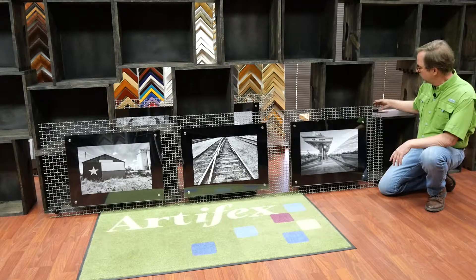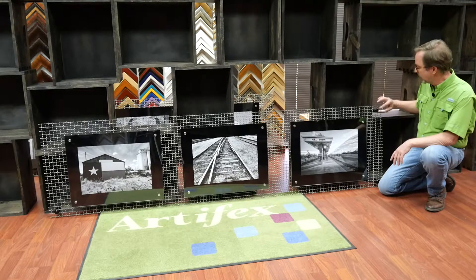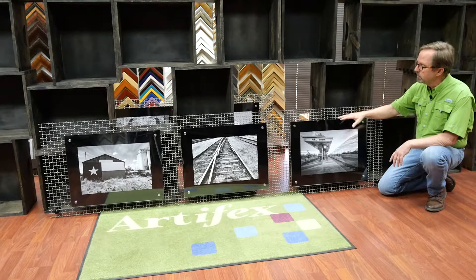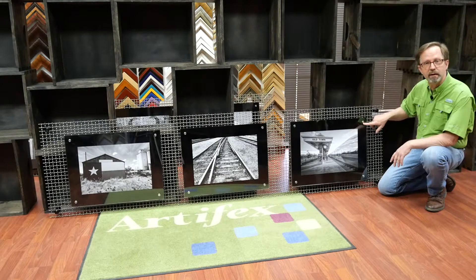It mounts to the wall with standoffs — there are black standoffs in each corner that float the grid about an inch and a half off the wall. The pictures are acrylic sandwiches: there's black acrylic in the back, clear acrylic on the front, and they're mounted with silver standoffs.